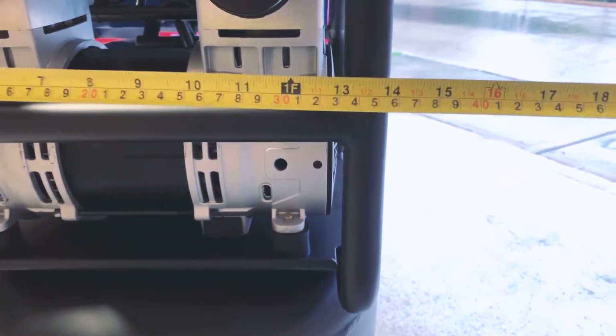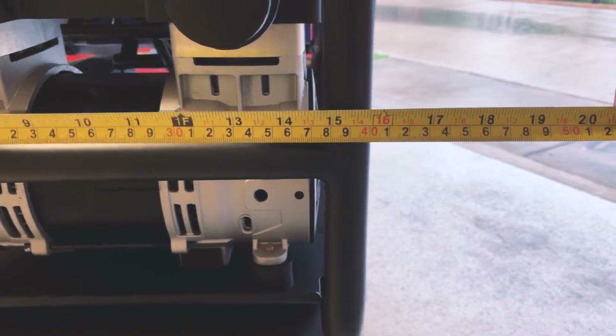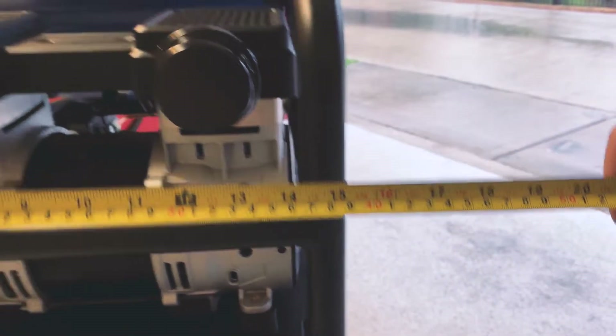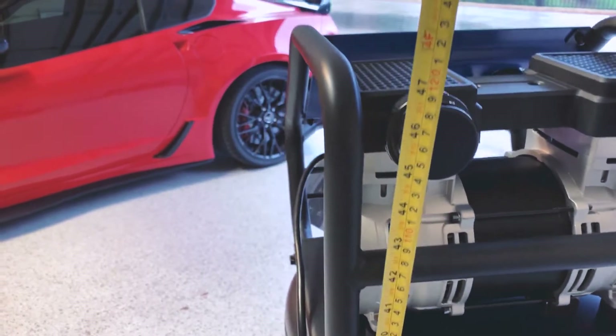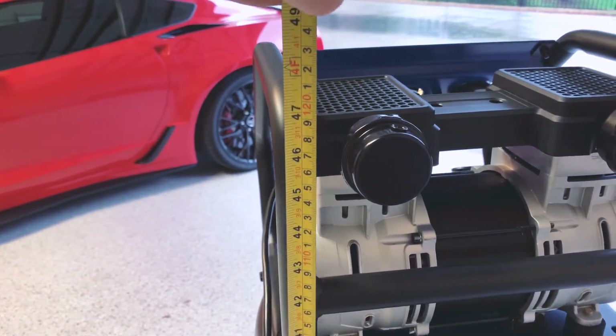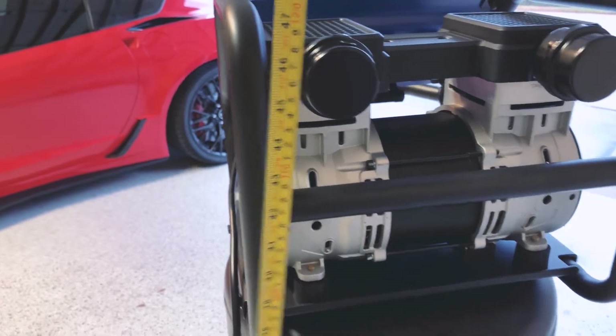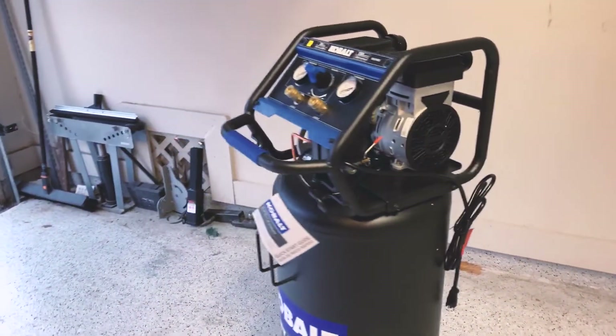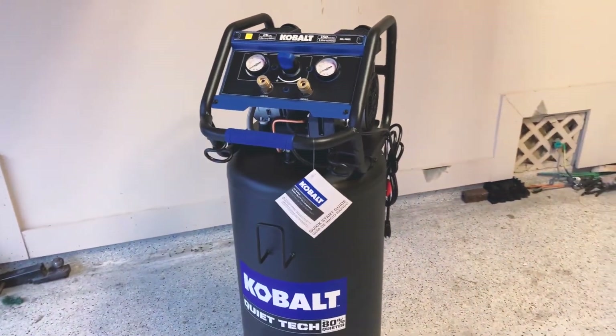The tank itself and the stand are about 16 inches across and 47 inches tall. It's not the smallest package for a 26-gallon compressor, but it should fit well in the garage.